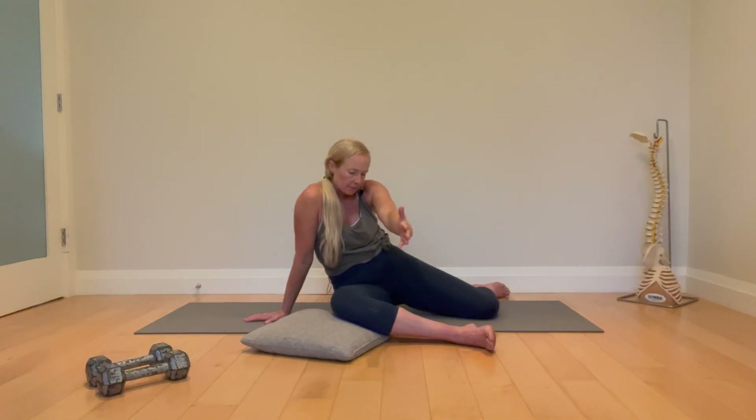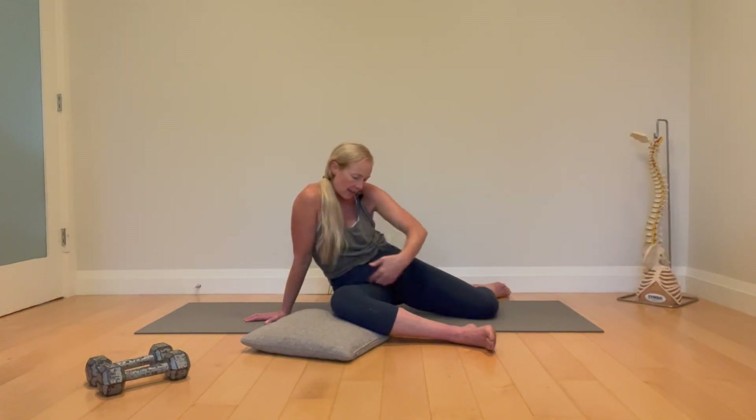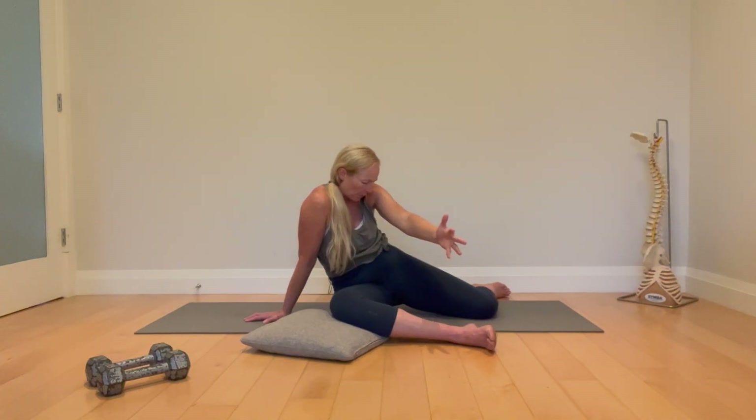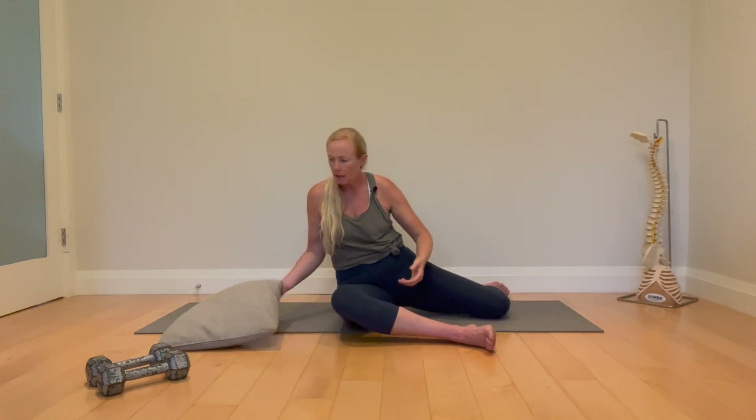Easy breath in through the nose, long breath out through the mouth — audible, loud, long, fall empty. Drive this knee into the ground, this knee into the ground, and find those left abdominals. Keep that pelvis turned; you're really sunk into this side, stretching it out and finding your left abs.